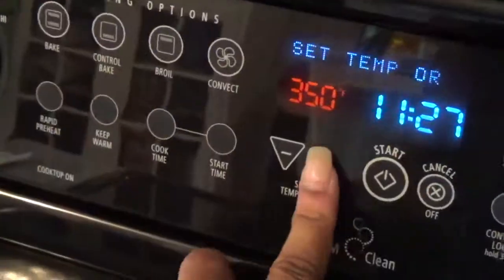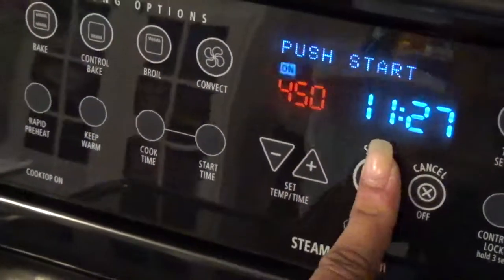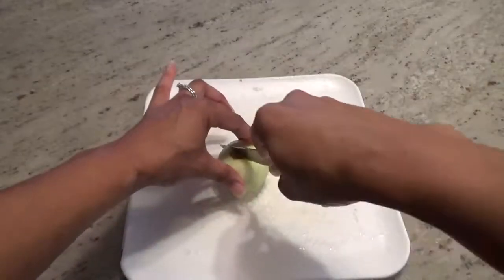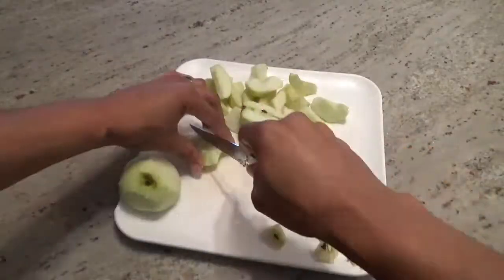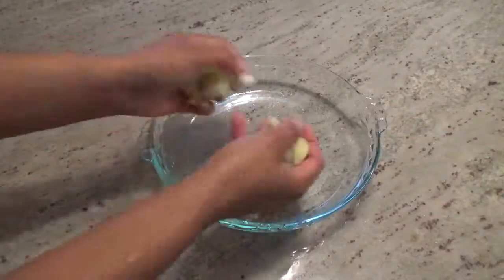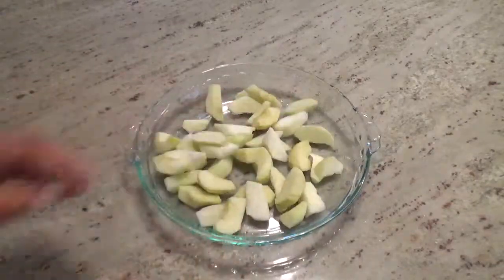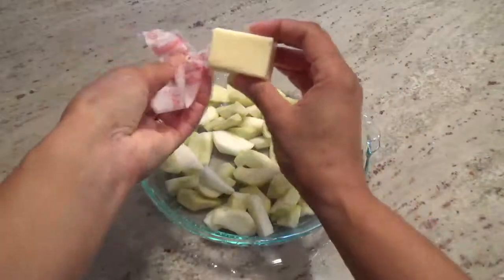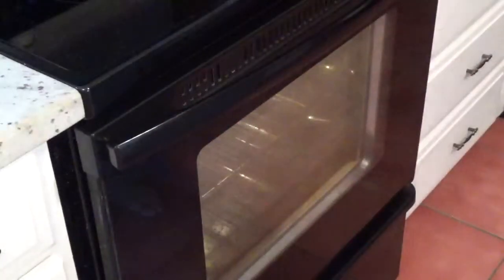Start by preheating your oven to 450 degrees. Peel the apples and cut them into small slices. Spread them out evenly in a pie pan. Add three tablespoons of butter and place it into the oven for about five to seven minutes.